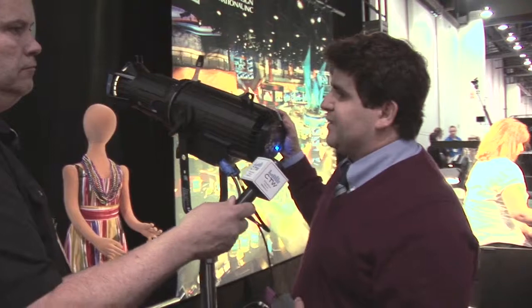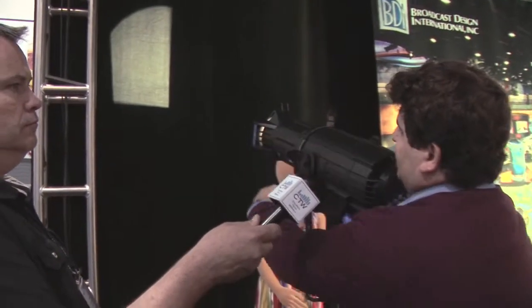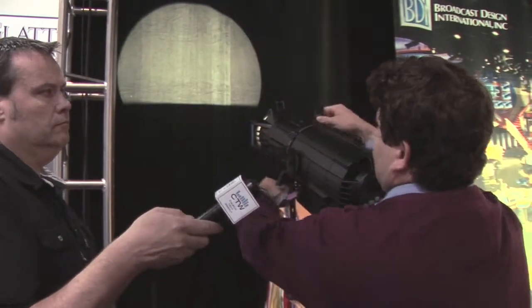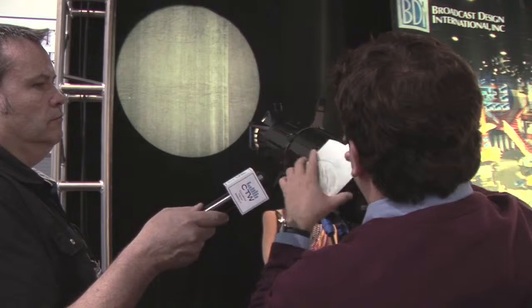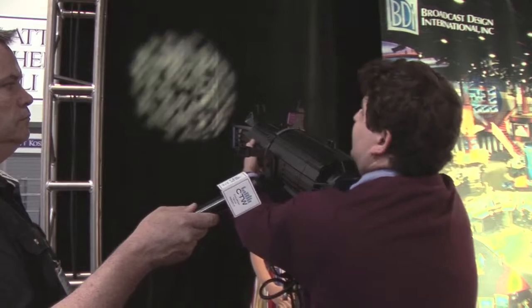The fixture behaves exactly how you would expect a regular Source 4 to behave, in terms of making the appropriate shutter cuts, being able to rotate the lens tube around. You can place gobos in here and put those gobos in focus or out of focus, just like you would expect from a regular Source 4.